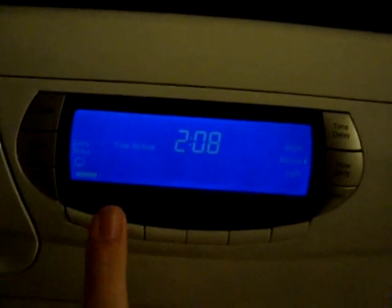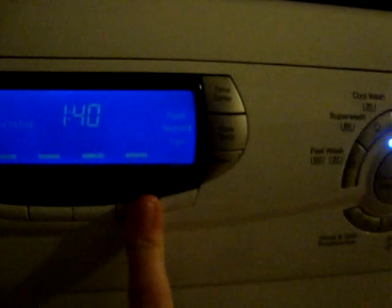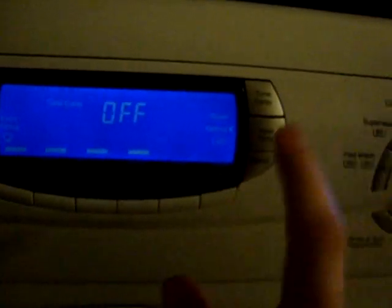Standard 40: you can have extra rinse, pre-wash, re-load, reduce creases, rinse hold, and the child lock. You can also have the child lock time delay, and you can use the store button if you wish.